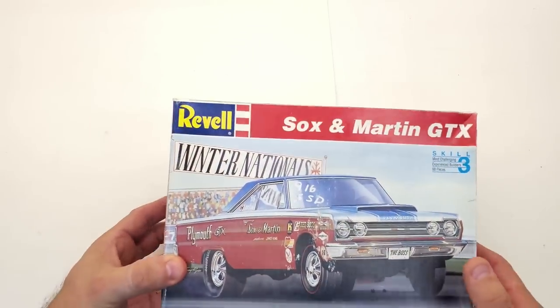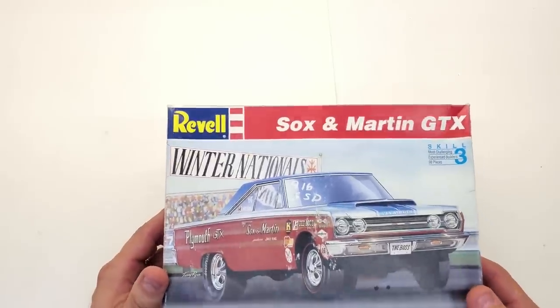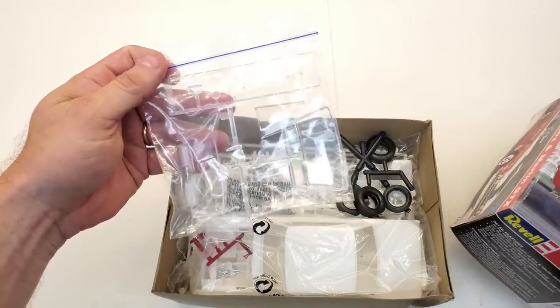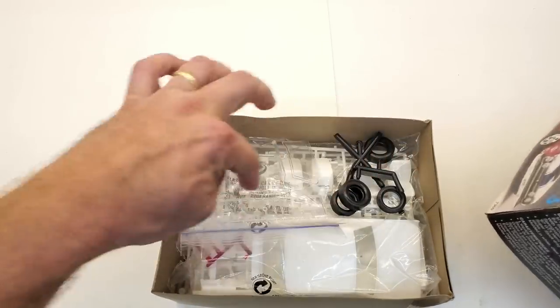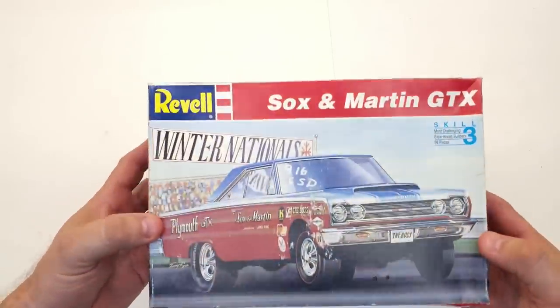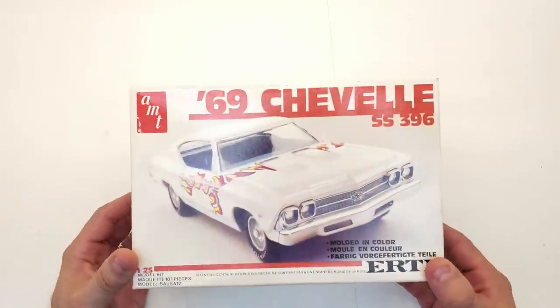Next is a Revell Sox and Martin GTX — I've already got one of these, so now I can actually build one. Look at how this seller had everything packaged: glass separated, tires not touching anything, everything in its own bags. Got it for 18 dollars at the show. What a cool car — can't wait to build that one.